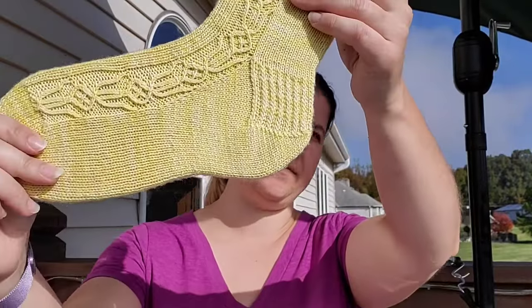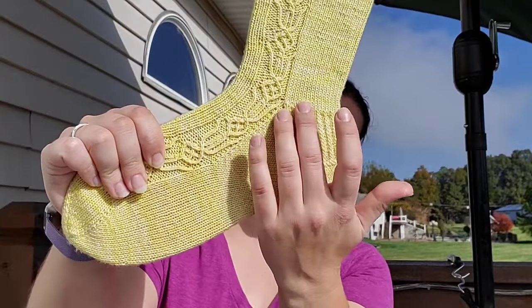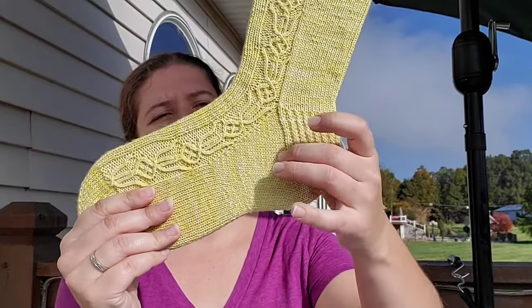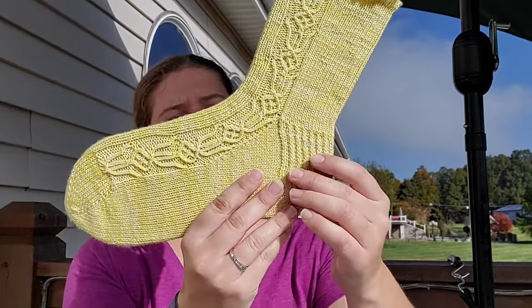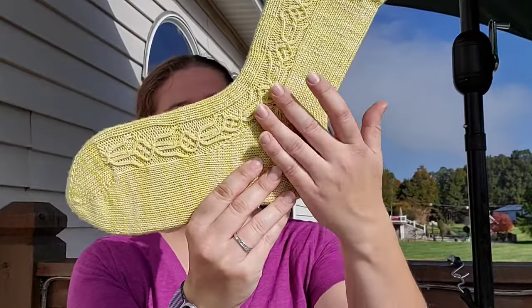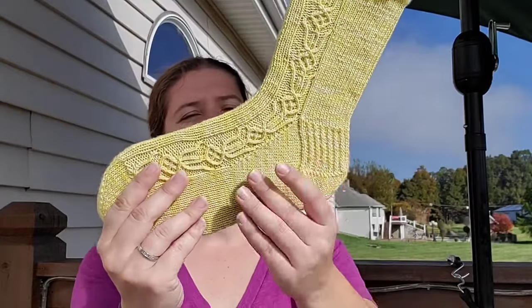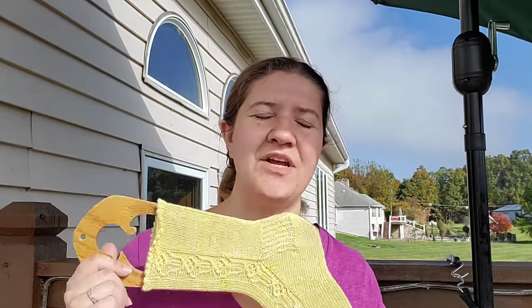The other two heels I want to talk about are the toe-up heel flap. You increase out for the gusset and then work your heel flap up and attach it to the extra stitches - it's a really interesting construction until you have all your stitches in the round again. I found this one really fiddly and much harder to wrap my head around compared to a top-down heel flap. I tried it, it's interesting, but it's not my favorite.